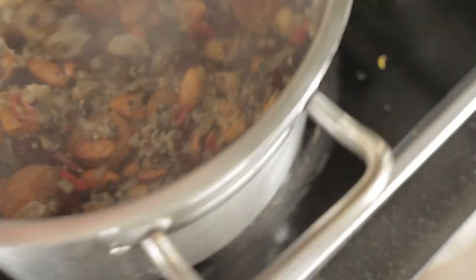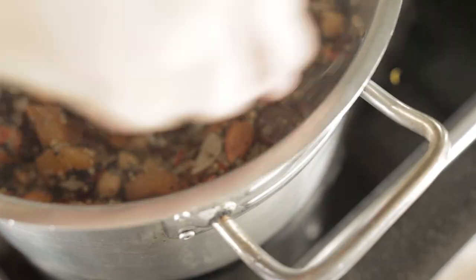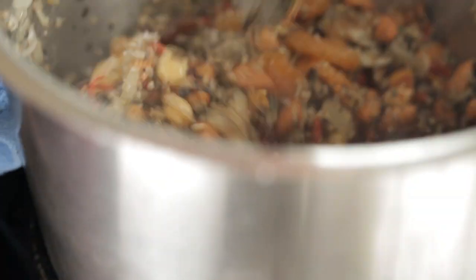So just bring that together on a low heat and give it a mix through. I'm going to turn that down as low as it possibly can go, and then I'm going to slice this up and show you how to prep the pumpkin.